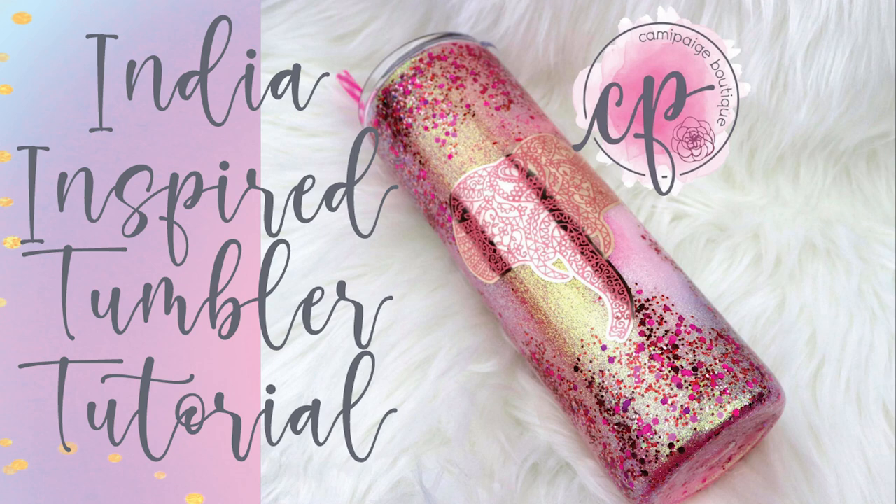Hello and welcome to another tutorial from Cammie Page Boutique. I'm Brooke Tannehill and today I am so excited to bring you the steps I took to create this beautiful cup. This cup was created out of sheer desperation. My sister called me and needed a cup for back to school and all I was given was that the teacher liked the color pink and elephants. So this is what I created.